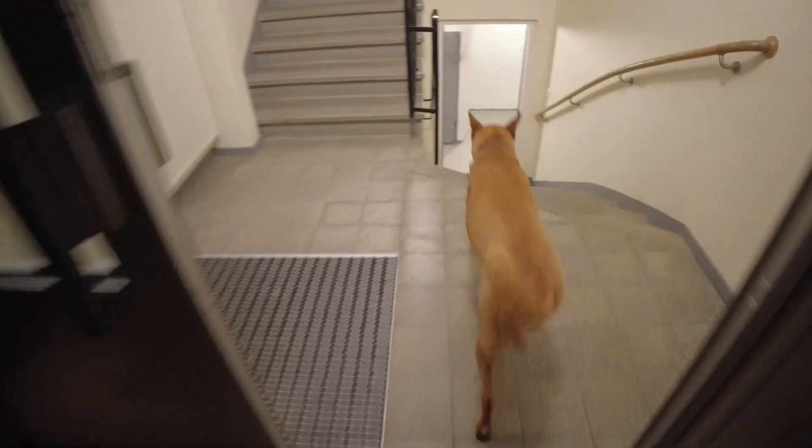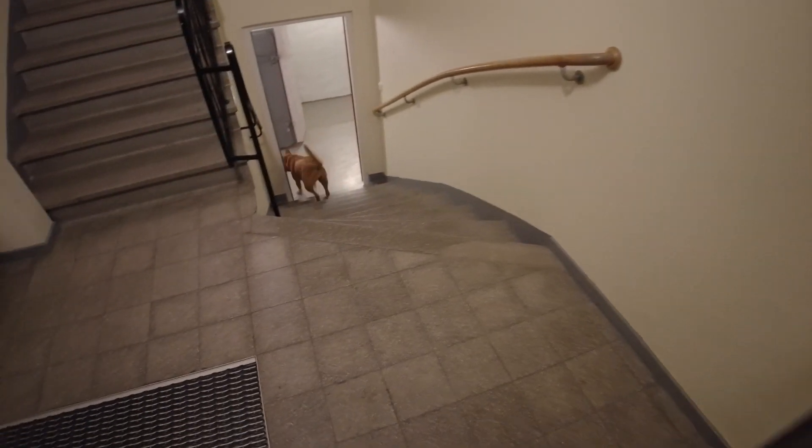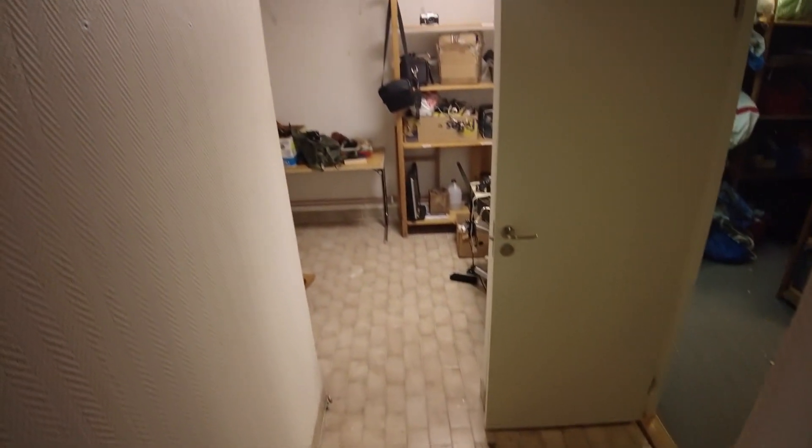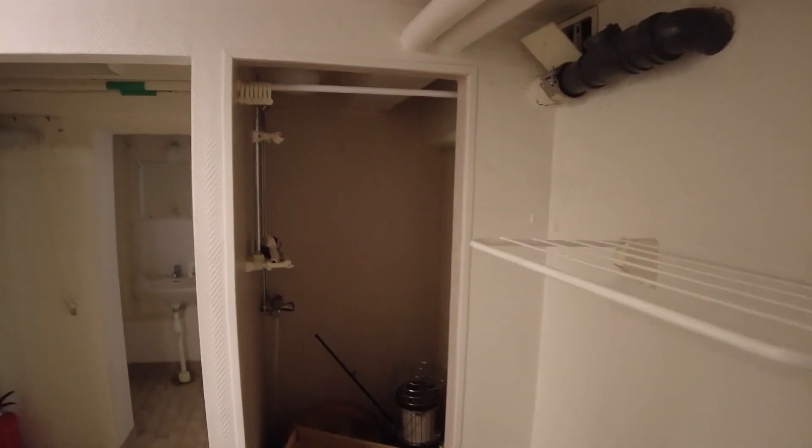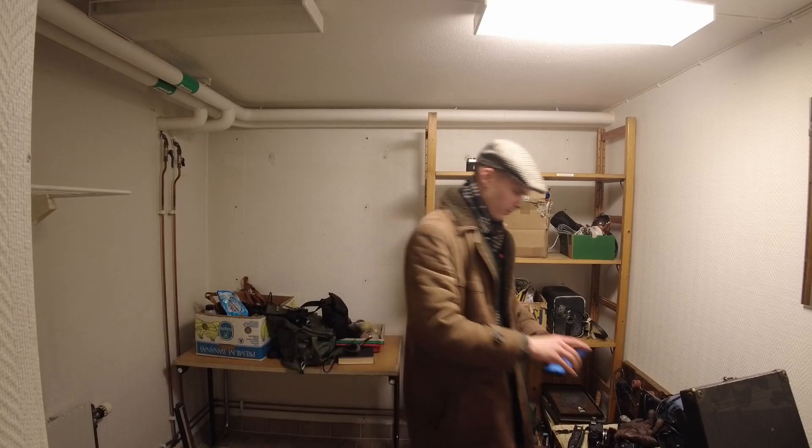Here we go — that's all the stuff carried into the basement. Now here is going to be the photographical corner. There's a shower here, which is good, and there is also a sink here, so there we go.